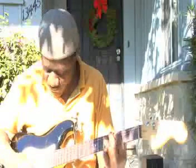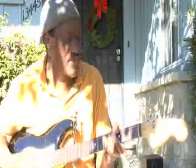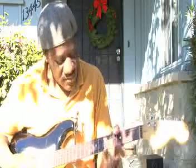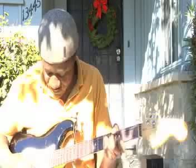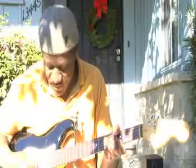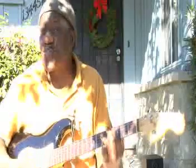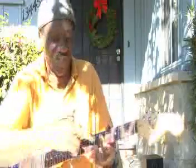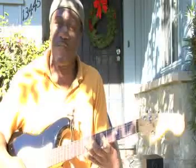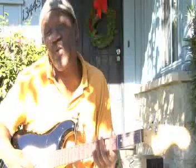Same song. Same C — if I switch where I was holding over there and put my finger over here, all these other fingers are free to do stuff, and I can do some more interesting stuff.